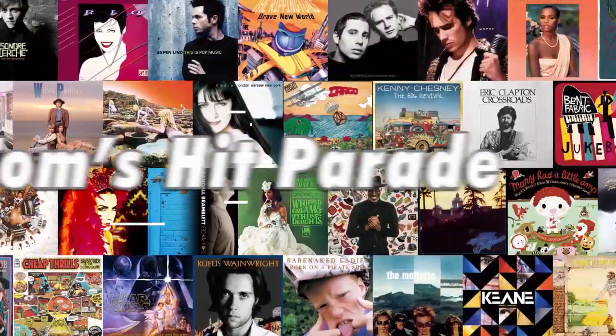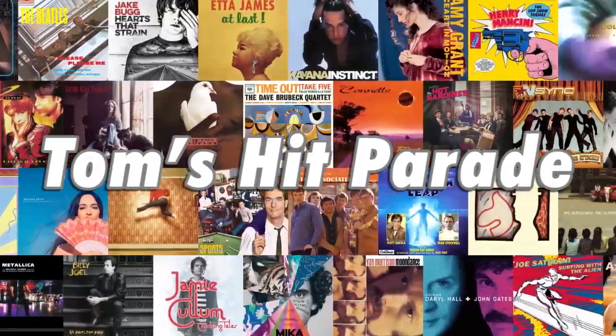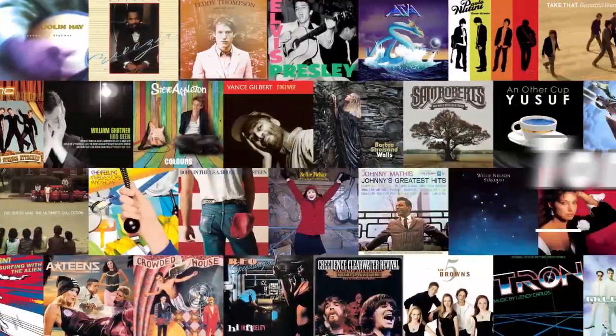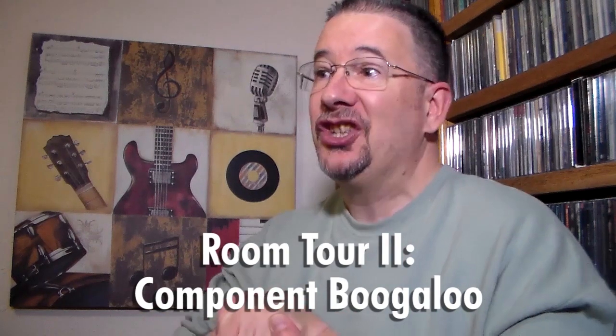Isn't he cute? Greetings, one and all, and welcome to Tom's Hip Parade. I am just jazzed and stoked and pumped and all kinds of enthused to talk about what I'm going to talk to you guys about today.